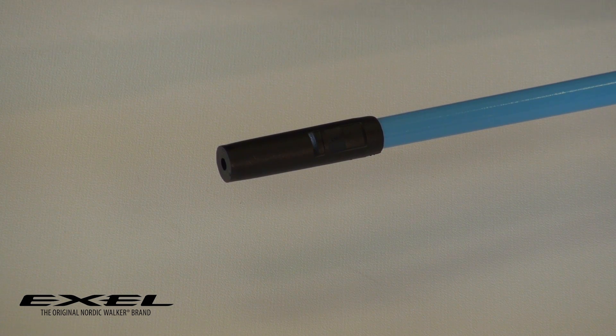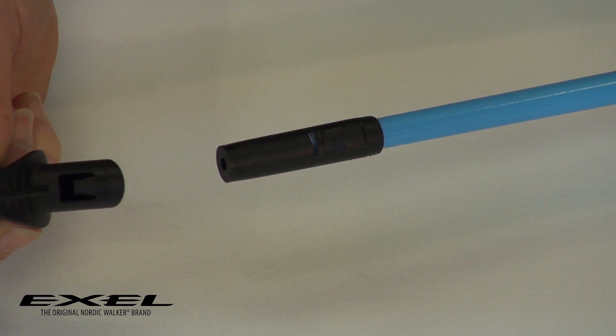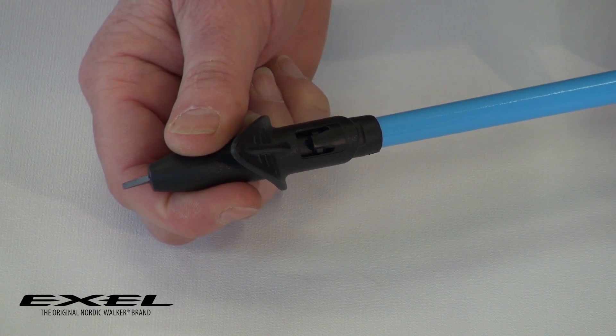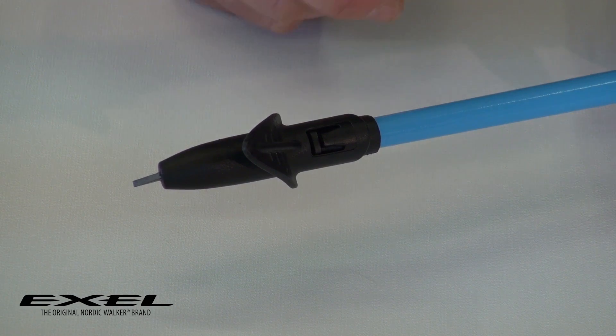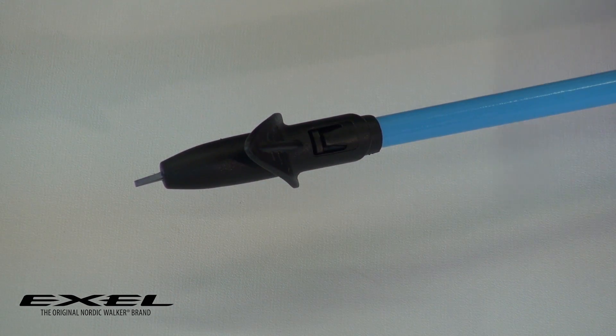When there's no tip on the pole at all, all you do is take — in this instance it's the Aero 2 tip — and you literally just slide it on, pushing it on until the tab has actually come behind the little ridge. Sometimes it's worth just pushing it in slightly so that it stays on.